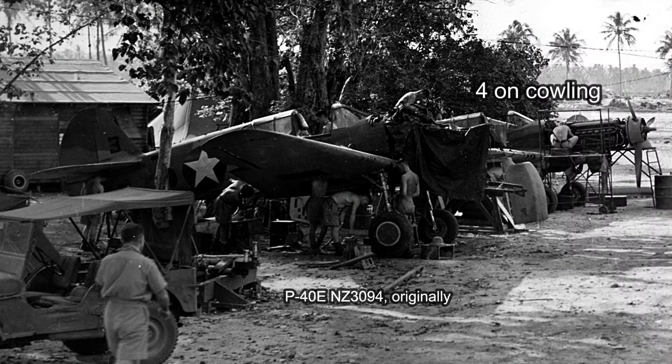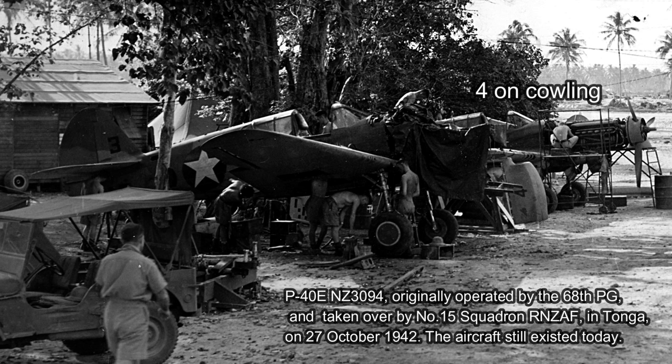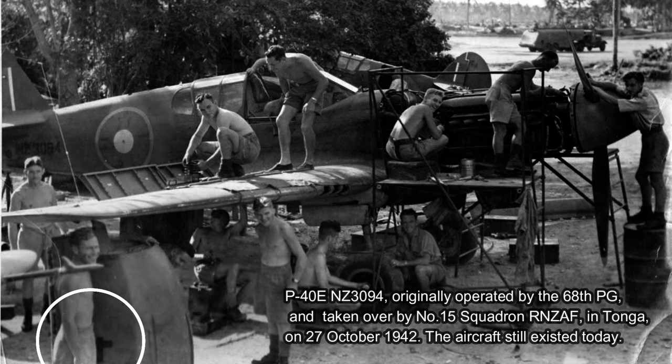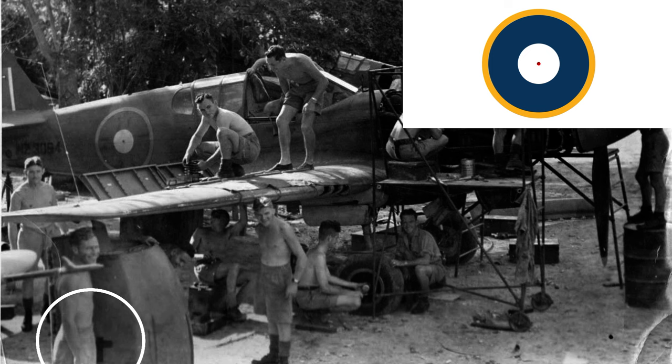Now here we have two really interesting photographs taken at the same time within a few minutes of each other. The first one shows a P-40E inherited from the 68th Pursuit Group, still with a star on its fuselage. In the second photograph we see an RNZAF roundel has been applied to NZ3094 - it's a roundel with the tiny one-inch red dot in the centre, and in both photographs we can see the cowling with a digit 4 on it propped up. The second photograph has been listed as being in July 1943 on Espiritu Santo but that may not be correct - the first photograph with the star still on the aeroplane would indicate it's earlier, however it will be from March onwards in 1943. Interesting to see the transition of these aircraft.